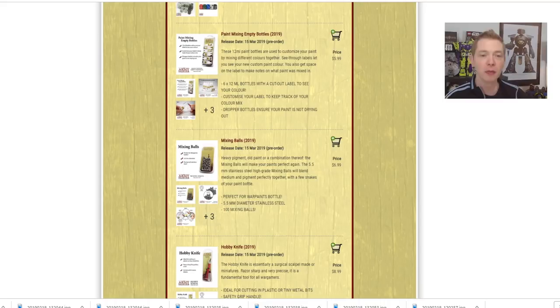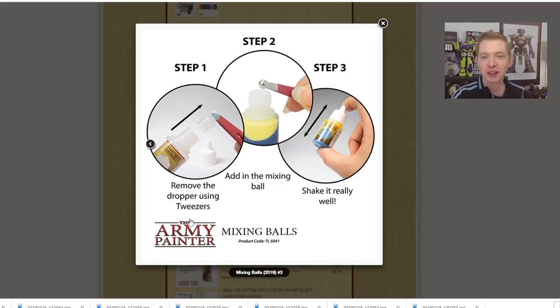Army Painter replied that it's basically not in the cards — their machinery isn't set up right for that. They were very nice about it, but at the end of the day I think people were asking a little too much from Army Painter. Let's take a look at the mixing balls themselves. You uncork or pull the nozzle out, put the ball in, shake it up really well, and whenever you need it you're going to get a nice solid mix. Pretty standard stuff.